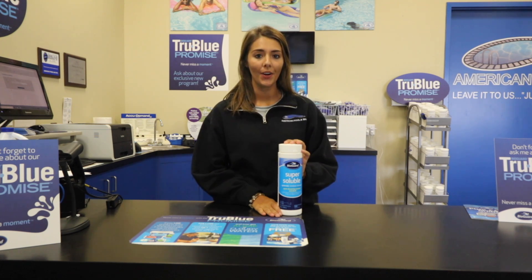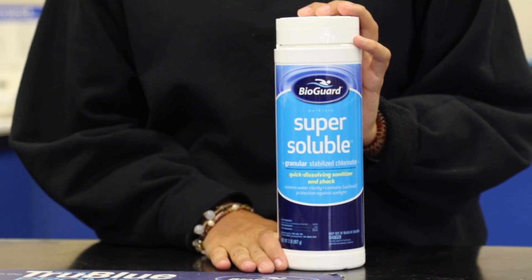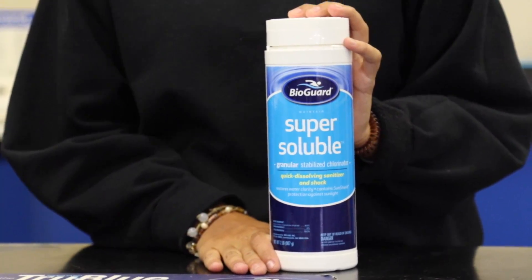Hey guys, it's Addie from American Pool and Spa, and today I'm going to talk to you about Super Soluble. Super Soluble is a quick dissolving chlorine concentrate.